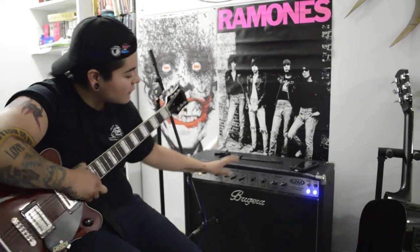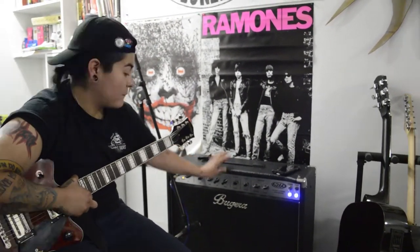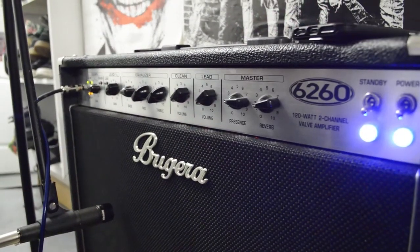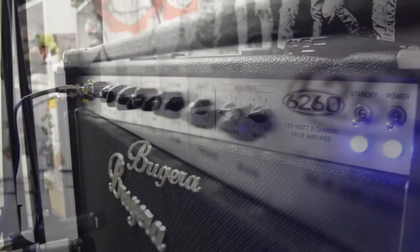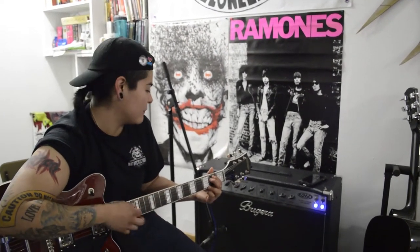This here is the amplifier I like to use — my combo amp, the Bergera. I always like to leave this amplifier clean, because then I have the pedals to do all the other stuff I need. My sister has the bass and does all that bassy thing — I don't like to have that on my guitar. I always leave it clean here and it's a really good amp. I really love it, everyone else likes it and I really recommend it.